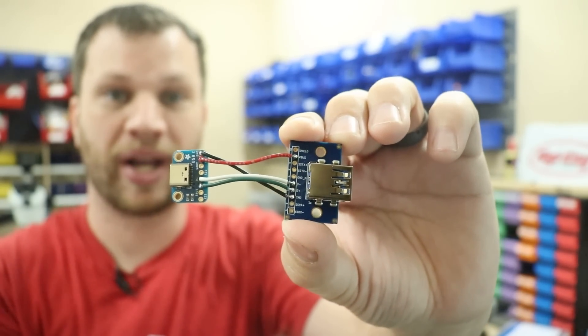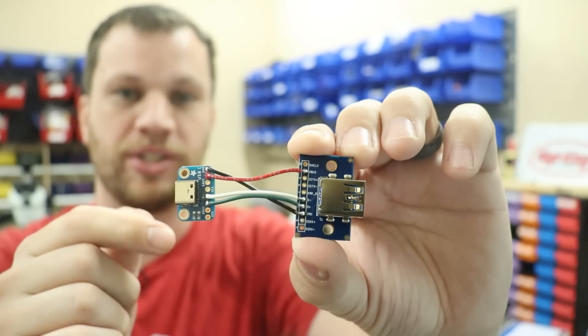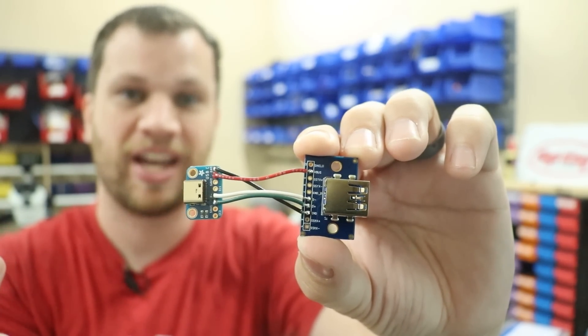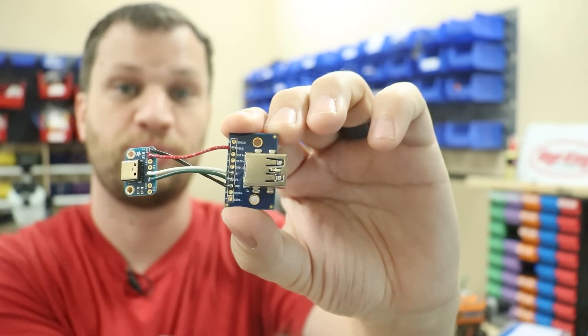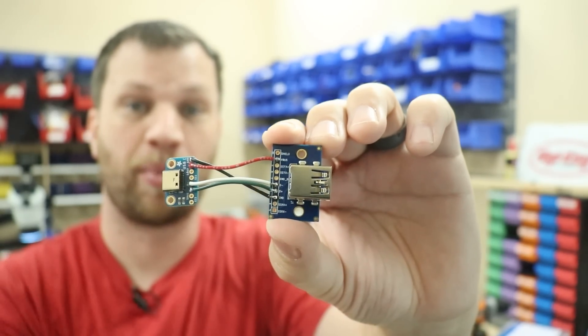I've got both of these breakout boards connected together. My plan is to plug a USB cable into the back of the device and have that USB functionality just pass through to the front, so when you need to plug in a flash drive or whatever, it can just be plugged in from the front.